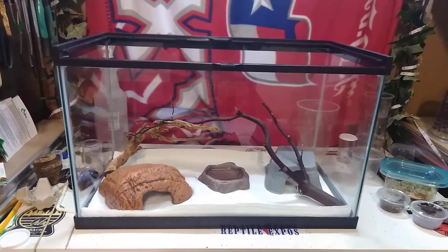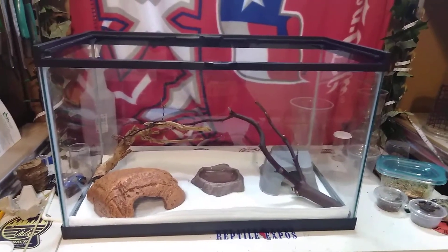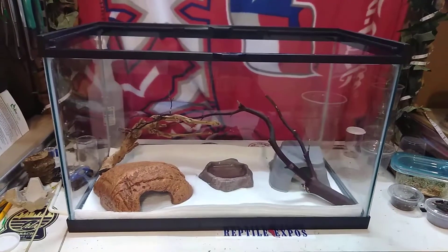Hey y'all, welcome back again to Torpedoes and Tarantulas. I've got another short update for you guys, this one on my female Pueblan milk snake.